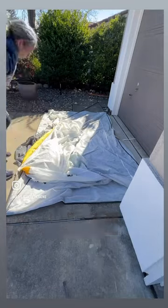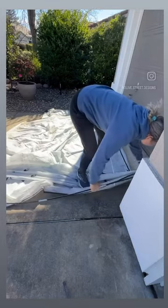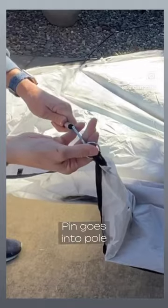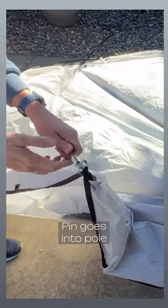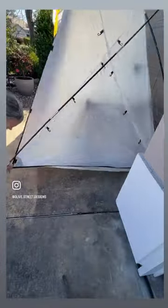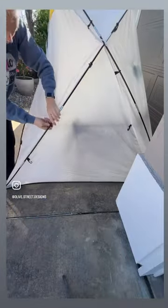The front pole is going to attach to the tent in the back — that's what I'm doing here. And the back pole will then attach to the pins in the front, and you put the pin right in the tent pole. My tent pole popped off, but usually you just stand it up and then clip all the clips on there.